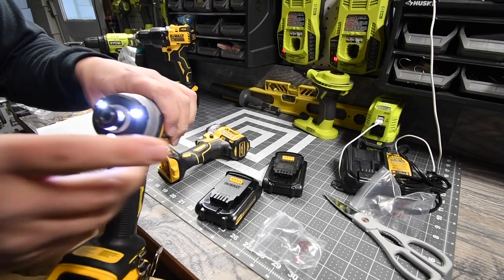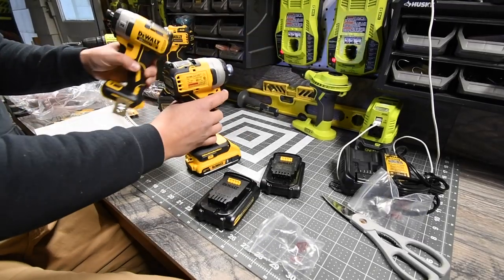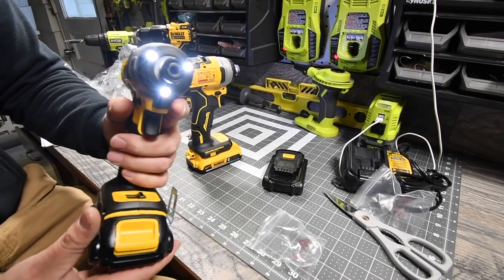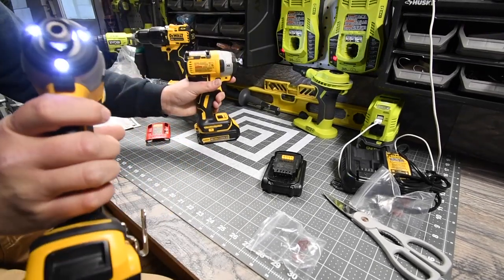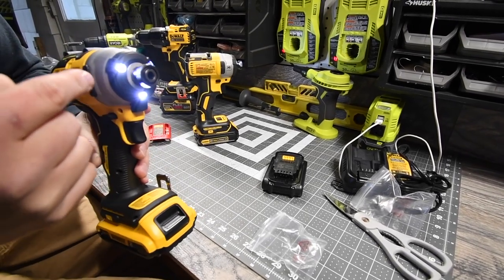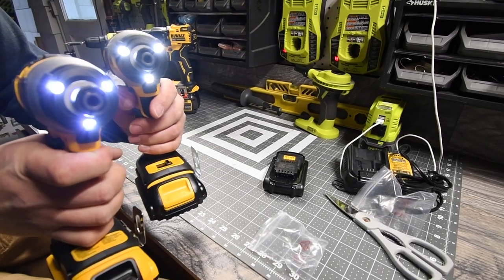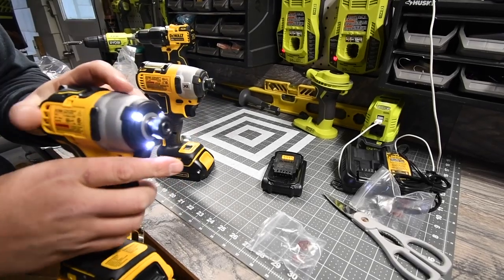The top grip has a slightly different rubber molding. The XR has three LEDs in the front. One key difference: if you turn the light on with the XR, it doesn't blind people, but with the Atomic you'll still get that flare because it doesn't have a diffuser like the XR does.